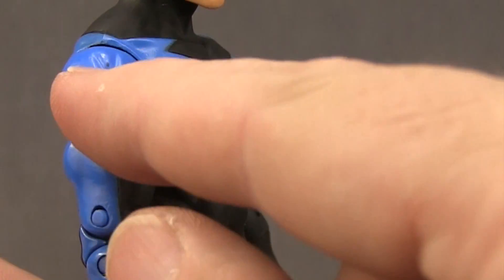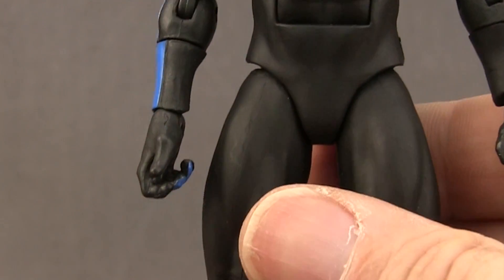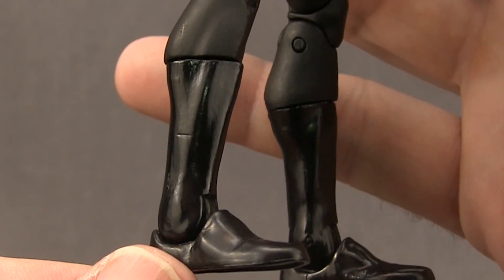I do have a little bit of black scratches on one shoulder but that's not a big deal. The rest of the figure is a basic black color, and then he's got a more glossy black for the boots.